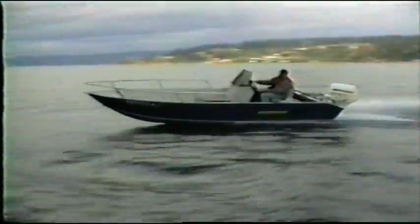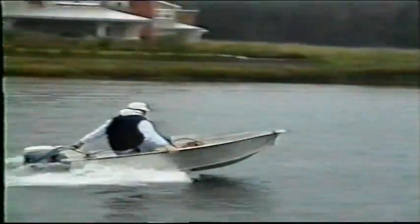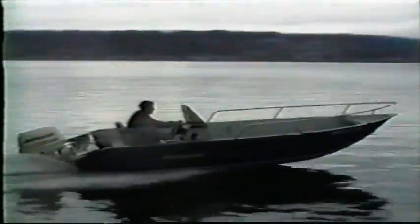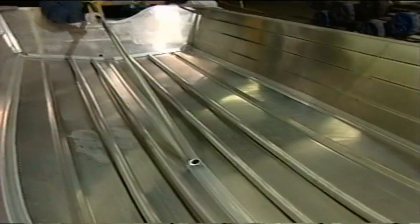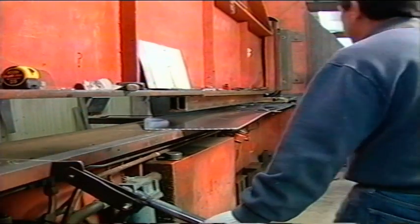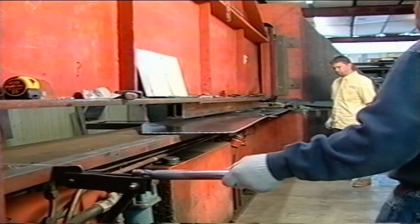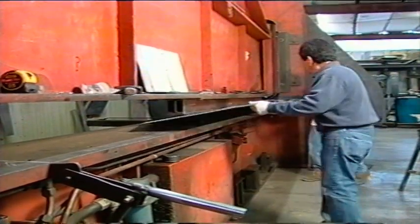DuraBoats are built with superior corrosion-resistant 5052 H36 aluminum. Most small boats are built with H32 aluminum — the H36 means a stronger temper, so our hulls are stronger. DuraBoat's choice of material is expensive, but worth it. DuraBoat components are also rugged and functional. DuraBoat's bottom panels are pressed with long, functional running strakes that give the boat tracking ability and strength in a smooth, rivet-free hull.